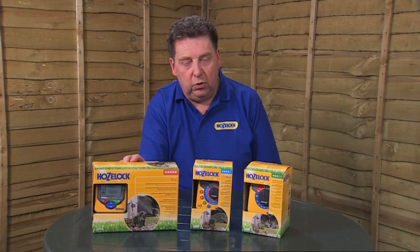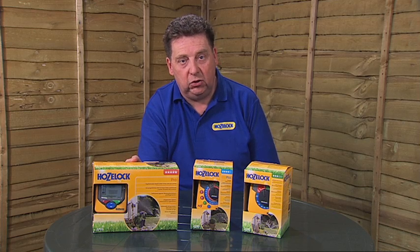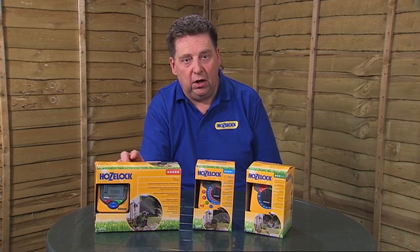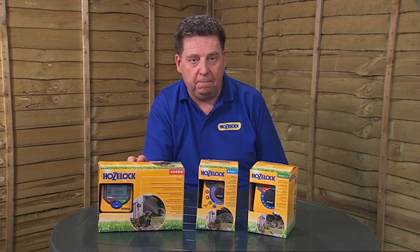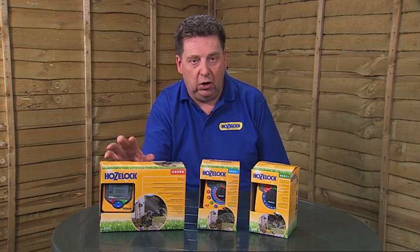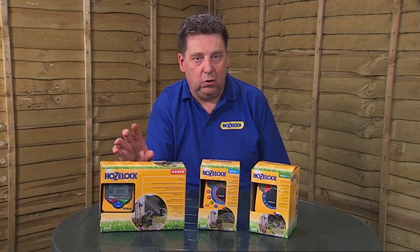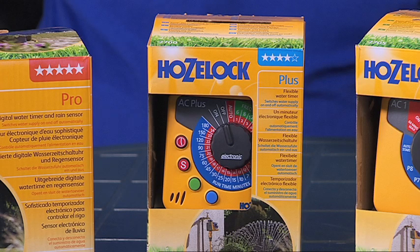The AC Pro comes with a rain sensor, which is a device you can connect to the timer that will suspend the watering if it's raining quite heavily while you're on holiday. Obviously you don't want to water your garden and waste water if it's raining, so this is quite useful if you're on a water meter. The rain sensor is connected to the timer via a cable, and the sensor is then mounted on top of a fence panel or somewhere in the open where it can get rained on. So that's the AC Pro timer with the rain sensor, the AC Plus timer, and the AC1 timer — that explains the timers in the HoseLock range.